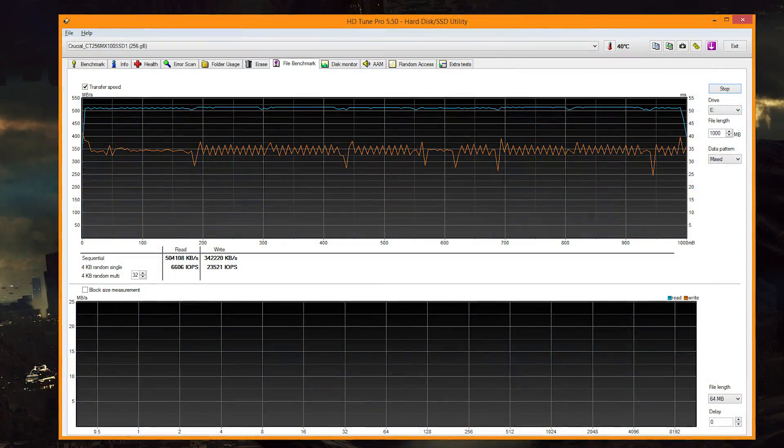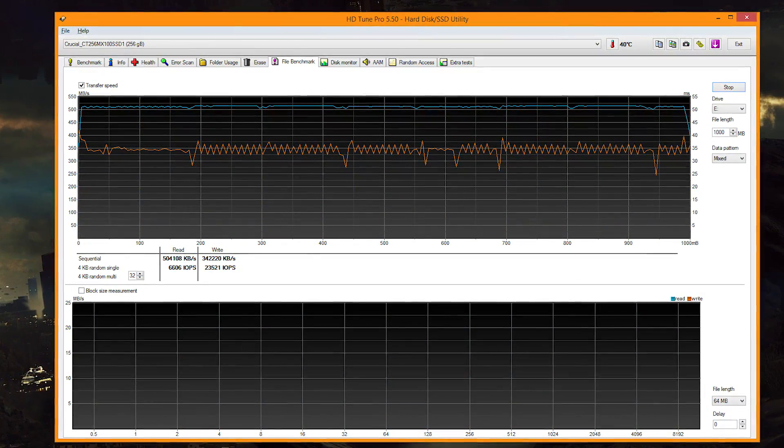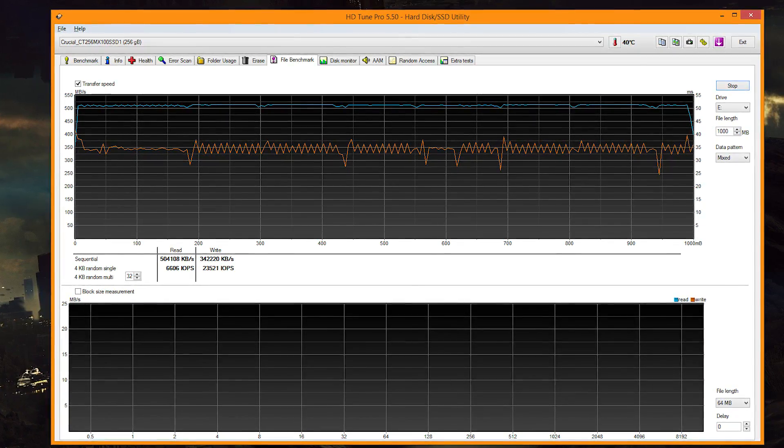The next benchmark is HD Tune Pro, which I love for testing consistency of performance, especially consistency of advertised performance. The Crucial MX100 performed really well on this benchmark. As you can see from those read and write lines, they're perfectly straight with pretty much no dips whatsoever. I run this benchmark five times on the mix setting with 1GB and pull up the worst case scenario. All the benchmarks on the MX100 were pretty much like this, meaning you'll get really consistent performance in real-world applications, especially desktop-intensive capture programs.